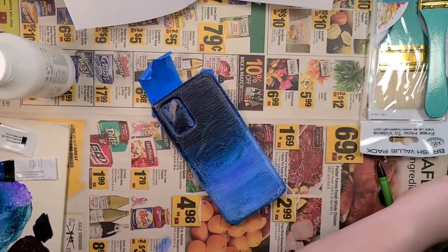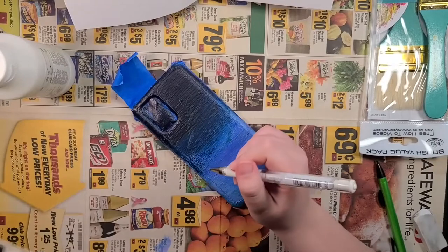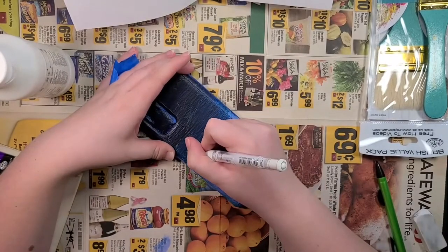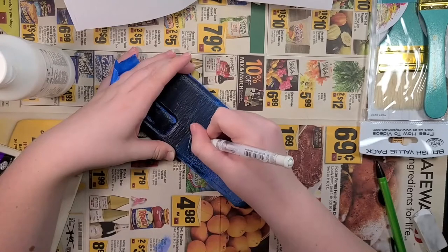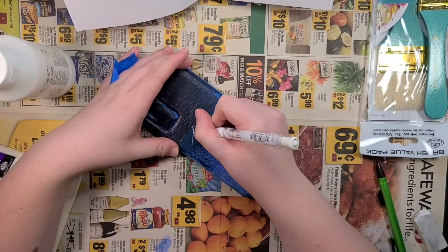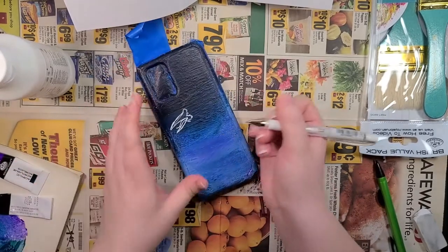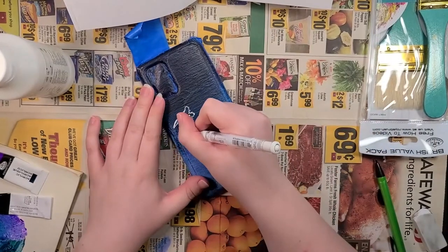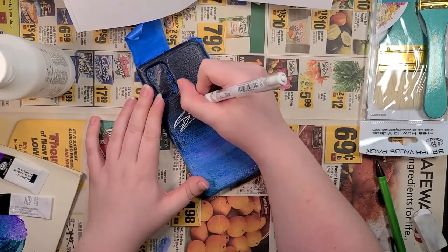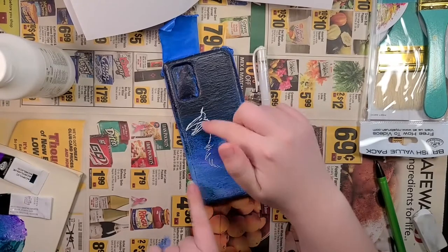I didn't want to use my thicker white pens, so I'm gonna see if I can sketch this out with the gel pen. My table is just getting too small and cramped and I don't have room to move, which is driving me nuts. At least that white gel pen is showing up pretty good. I won't be too worried about any scribbles because the paint will cover that up. I'm just gonna speed things up and I'll see you when the sketch is done.